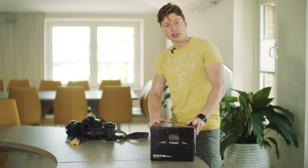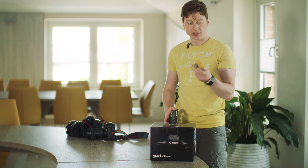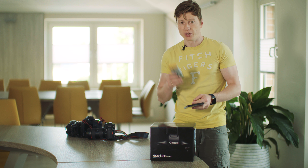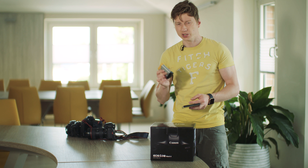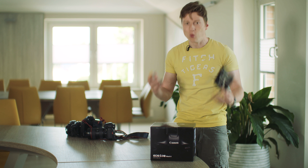Today I received my Canon 1DX Mark II. I bought also an additional battery pack — use the original ones, because with the Chinese ones you can't see the battery time. Also you need to use the CFast cards, which are really expensive. Canon, why can't you use the XQD cards? I can't use the XQD cards from my Sony. Now I have to buy CFast, but you can also use the CF cards — however, if you want to record 4K or 120 frames in HD, then you need the CFast cards.